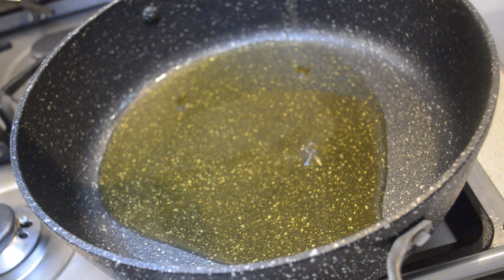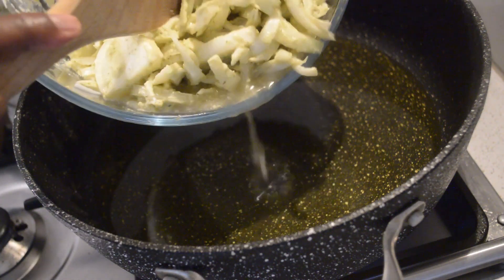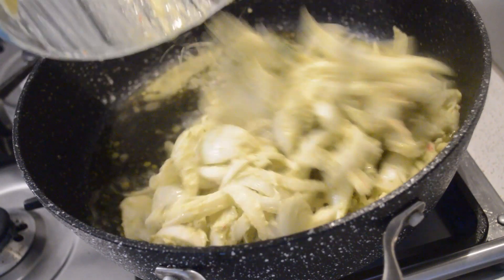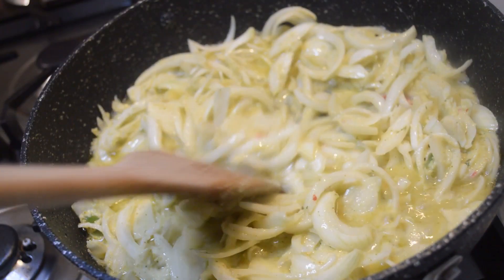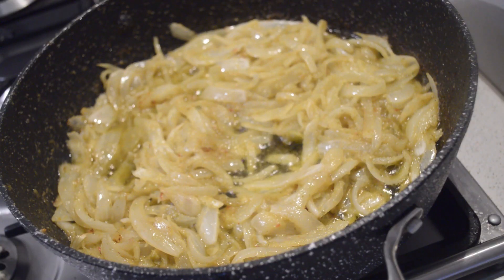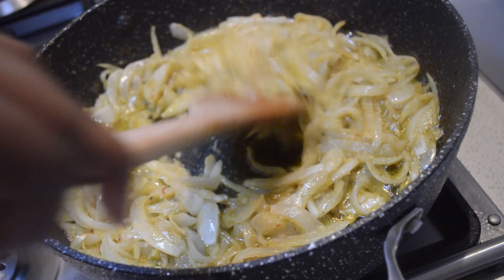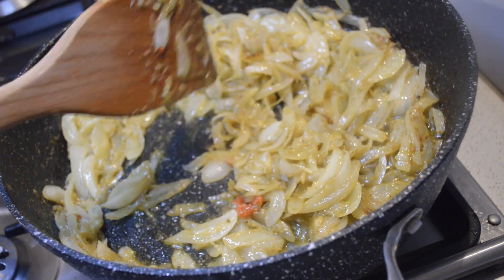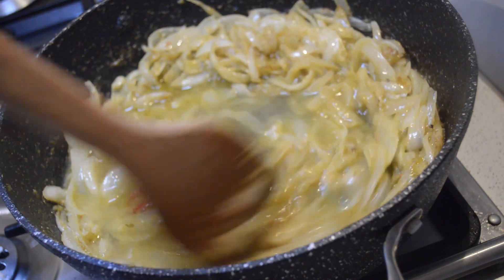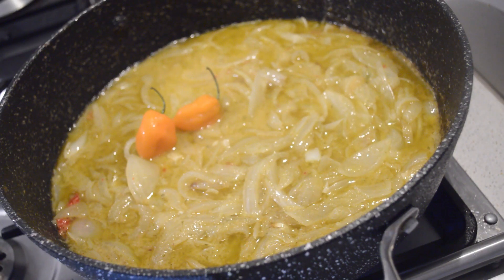In the pan I add the olive oil, then I add the onions and let them caramelize for five to six minutes. After five to six minutes I'm going to add water — as you can see it's getting caramelized. I just add one cup of water and let it cook for seven minutes.